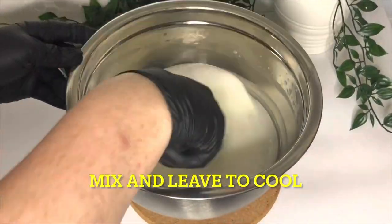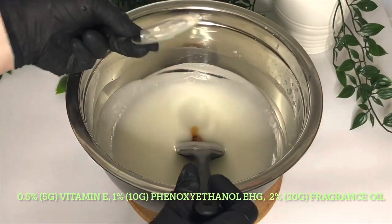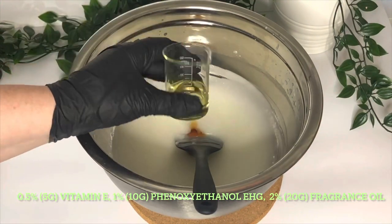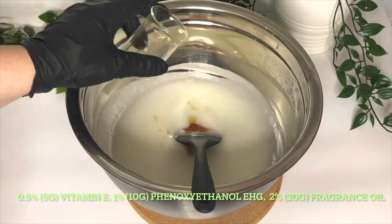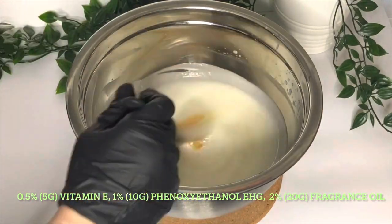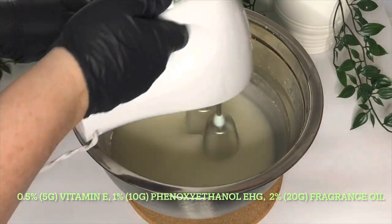Then we're going to mix it with a hand mixer and leave it to cool to 40 degrees C. Once it's cooled and firmed up a bit, you can add your fragrance, vitamin E, and preservative, then mix up again with your hand mixer and leave to firm up a bit further.